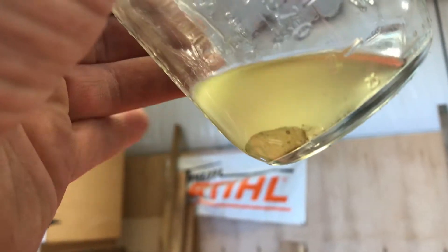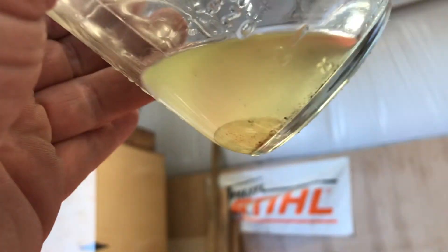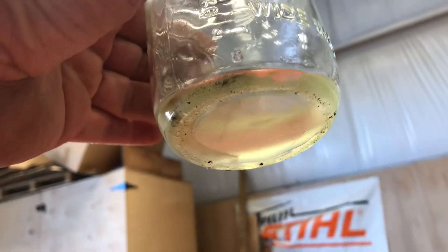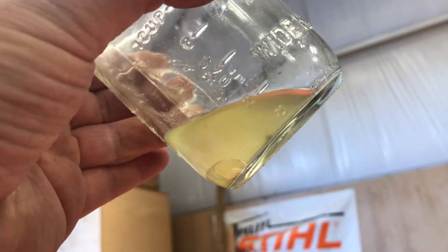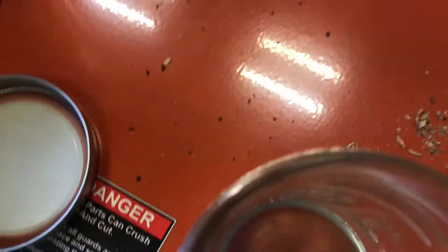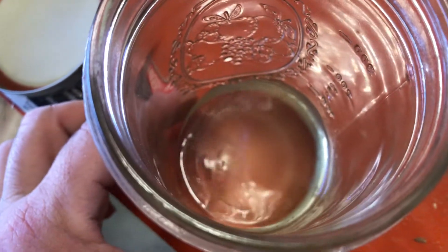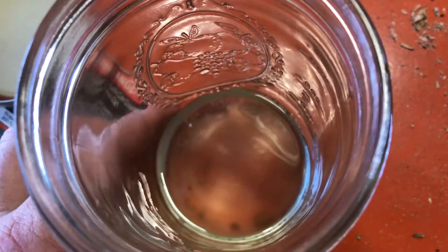Here's our specimen after it's sat for a while. You can see the water separate out of it into the glass jar there. That's why it's kept in a glass jar, so that you can see it over time. You can see it right down in there. Looking down from the top it's not quite as easy to see, but you can still see it floating around in there — see it moving around.